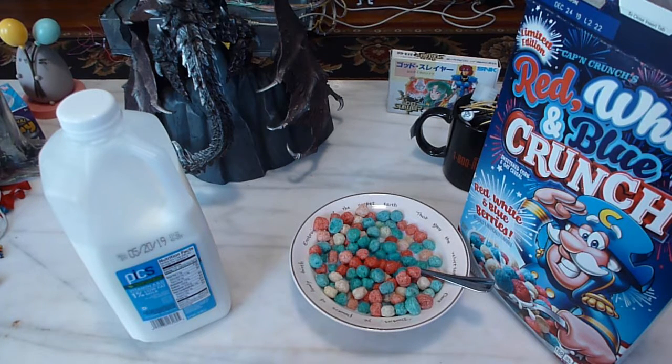This has been another GameNexus Cereal Review, and I shall see you later. Bye!